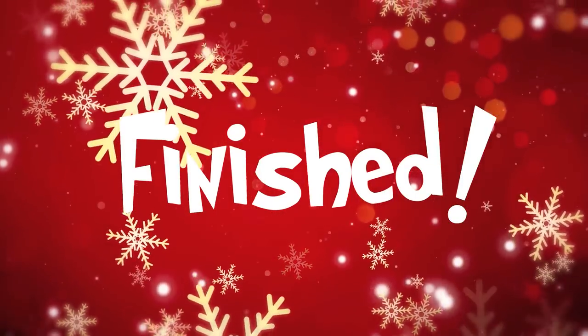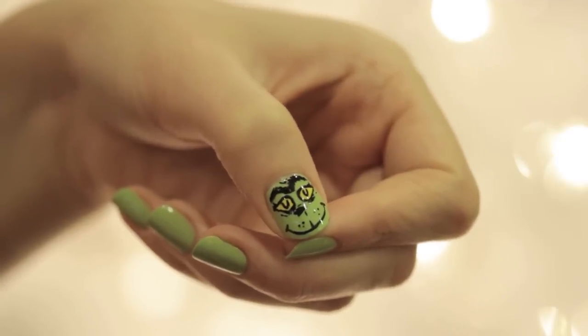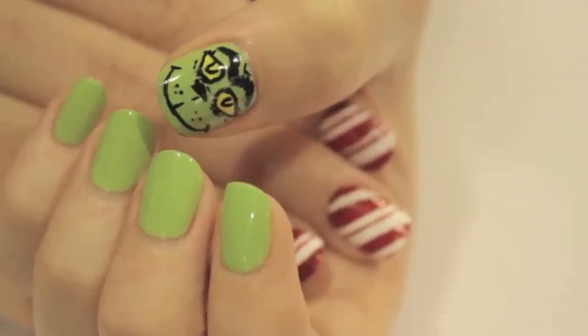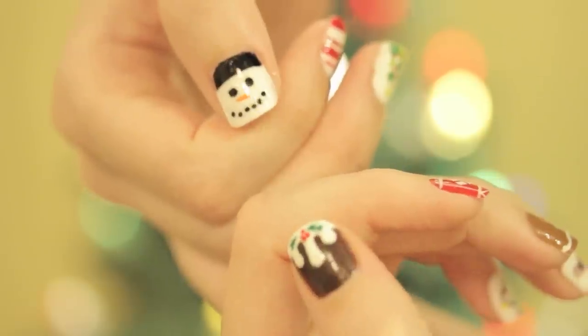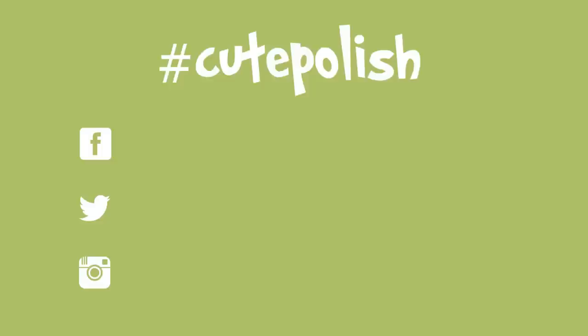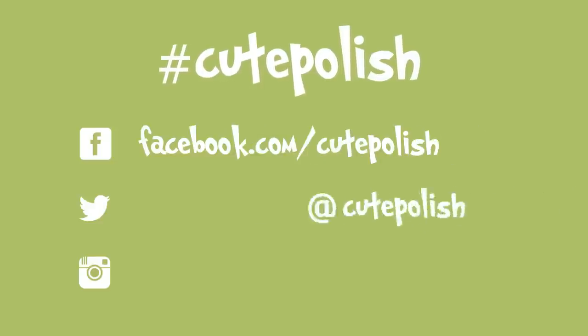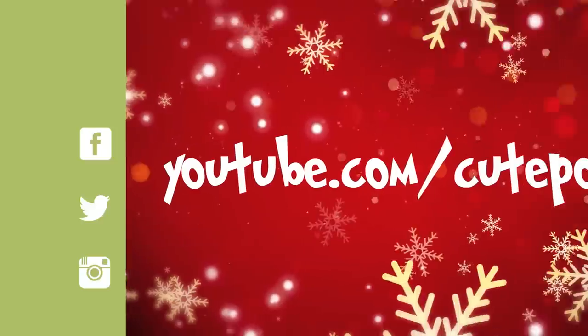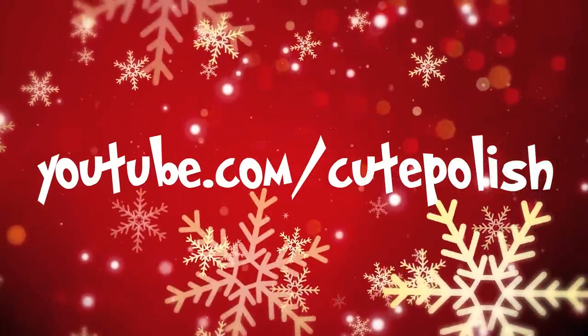And that's it! For the rest of your nails, you may choose to keep it simple and paint them green, or you could add in some candy cane nails on your other hand for the traditional red-green Christmas colors. Or you could mix and match any of these easy and cute designs from my Ultimate Guide to Christmas Nail Art Video — the link will be down in the description box. Whatever you choose to do, don't forget to share your recreations with me on Facebook, Twitter, and Instagram using the hashtag CutePolish. Take care, and I'll see you next time!